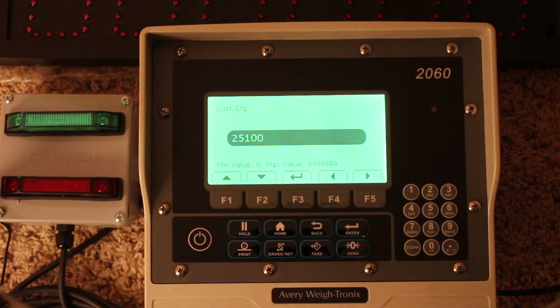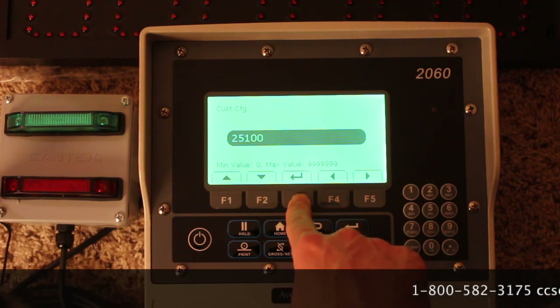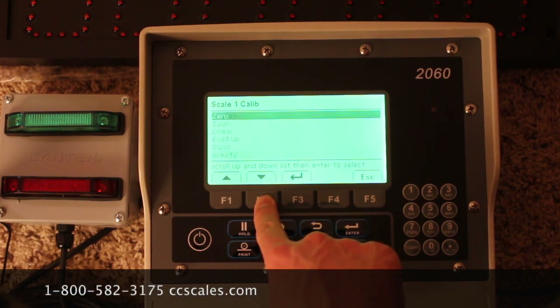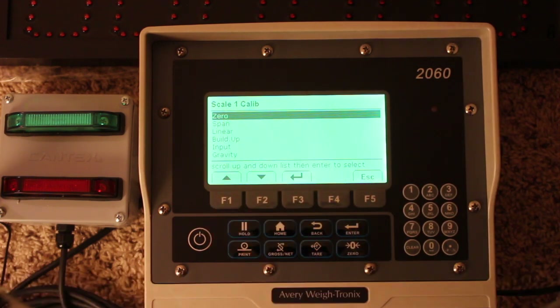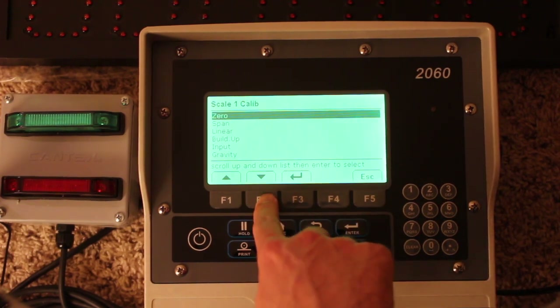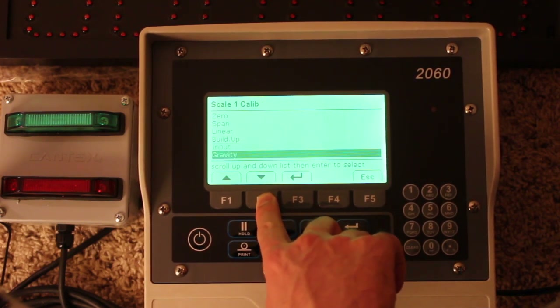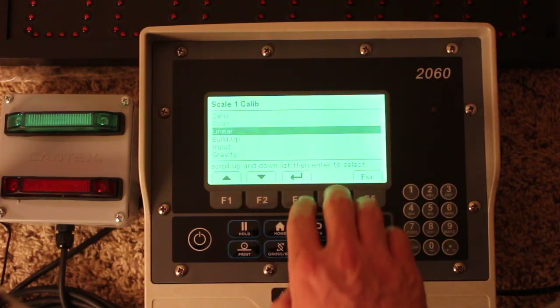If this is a bit confusing, we can help you sort that out — no big deal. Typically these calibration numbers are pre-calibrated for you. There's also a span adjust, zero span, linear, build-up, input, and gravity — which you probably won't use in this setting. Primarily what you'd be concerned with is the configuration number and the custom number.